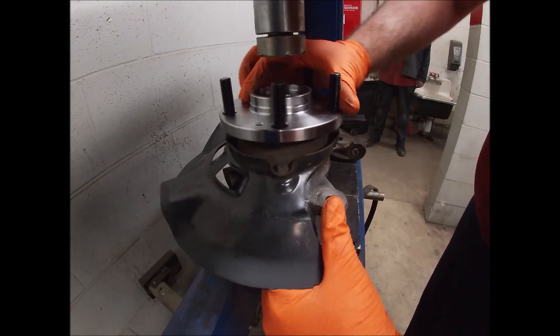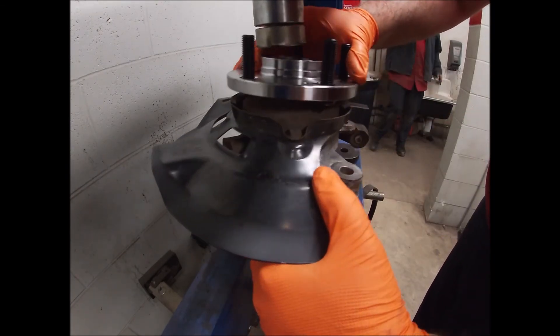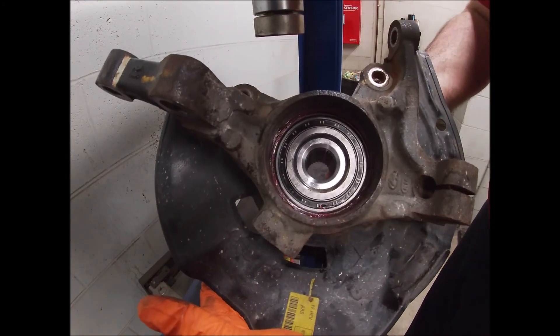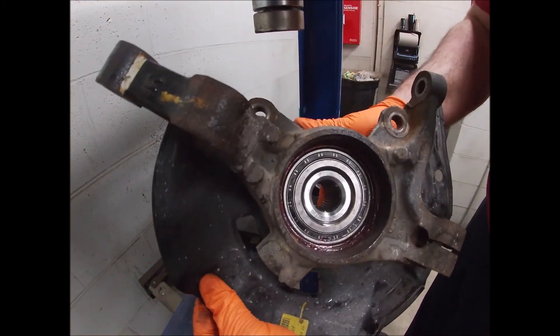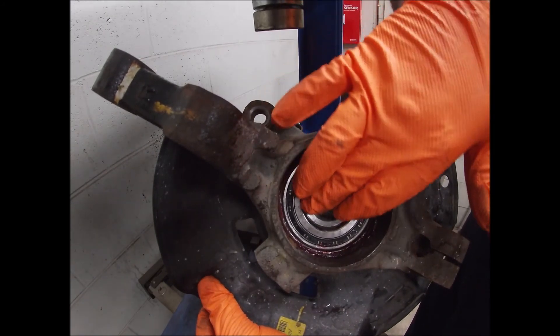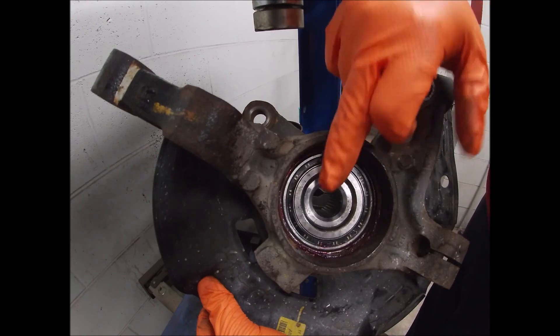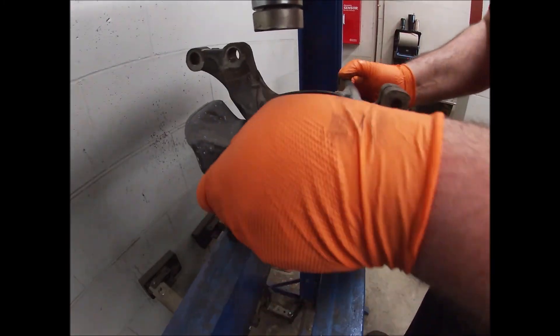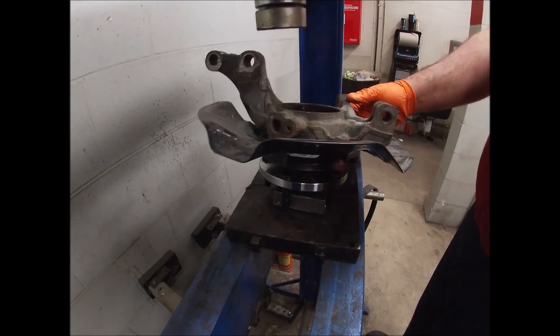That's it, it's installed. Bearing's in, it's all the way installed. This will flatten out once you go to draw the axle into the knuckle — this will flatten out once you torque it down and everything. Then again, put your snap ring back in and put it back on the vehicle. That's pretty much it.